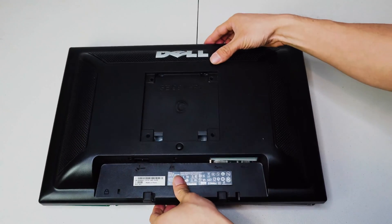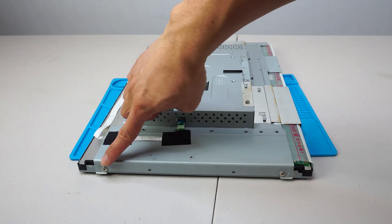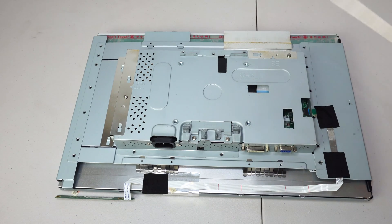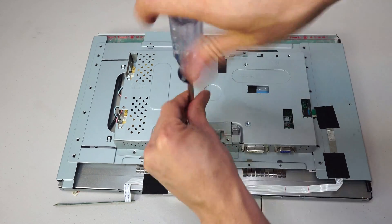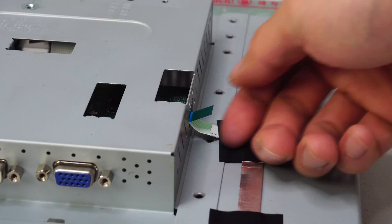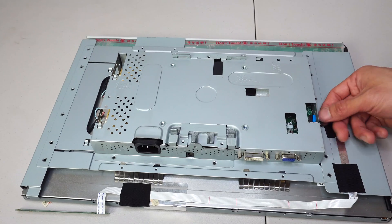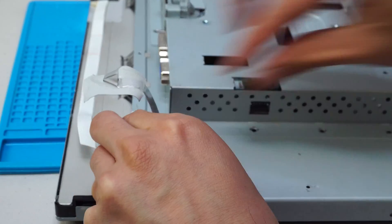Now we can flip the panel over and lift the back plate off. On the left and right hand sides are a pair of screws that you'll need to remove. Then there are two screws holding on the flashing at the top and side. On the right side is a ribbon cable that you can pull out using the attached blue tab. Then gently remove the tape so you can fold back the ribbon cable, being careful not to rip or tear it.